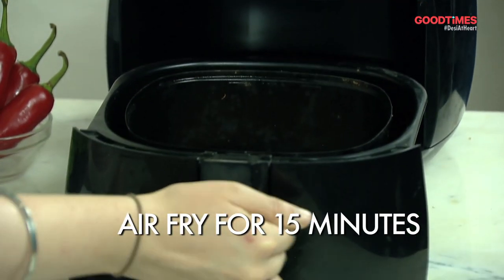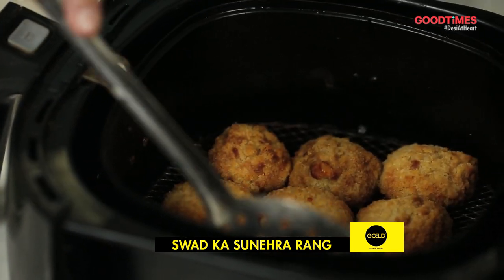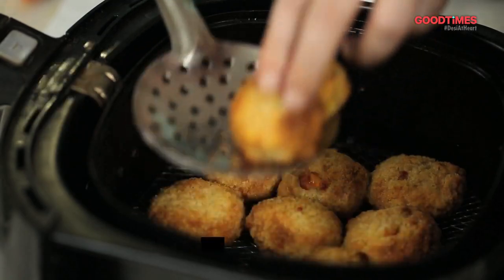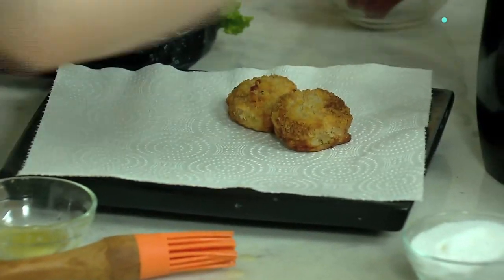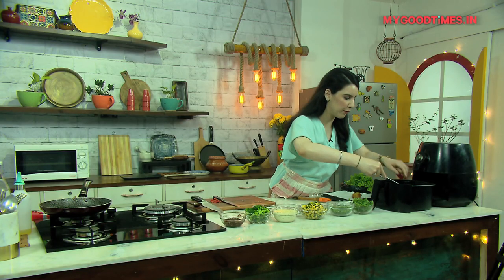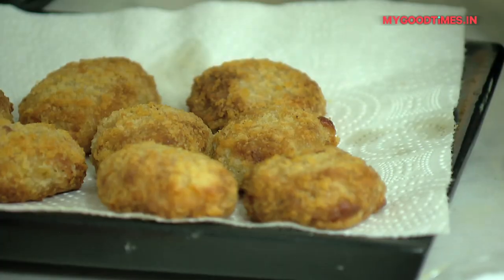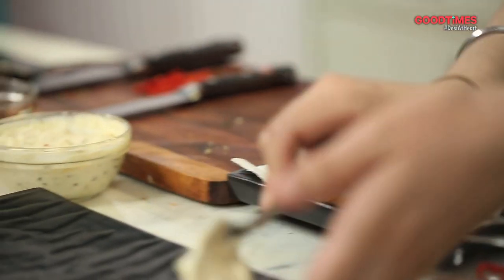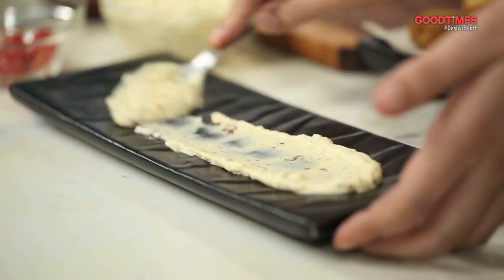It's been 15 minutes and the oozy cheesy corn bites in the air fryer have come out beautiful and golden — you can see the colour. This is what I prefer at home; I prefer using the air fryer rather than deep frying them. Now that we have all our ingredients ready and the oozy cheesy corn bites have come out of the air fryer, I'm going to show you how you can make this simple dish into a really nice exotic one.